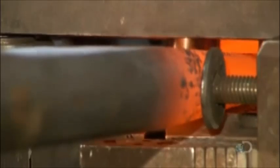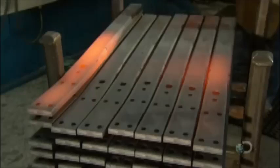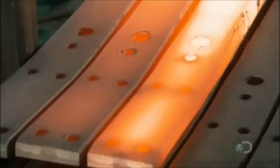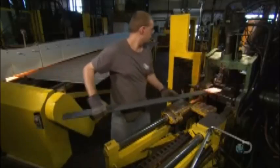Next, it's into a press that trims the stretched ends and punches holes for various components. It takes about an hour for the steel to cool down for the next operation. Meanwhile, other members of the team are hard at work on the multi-leaf spring.